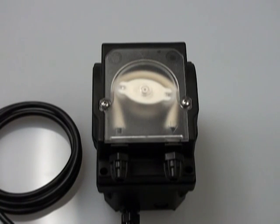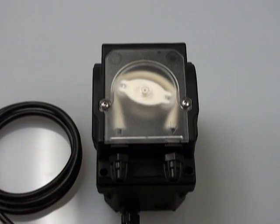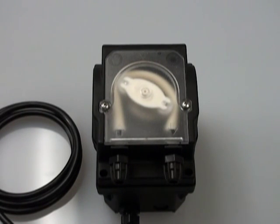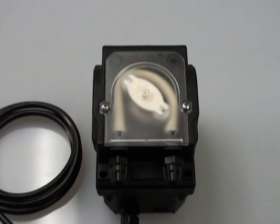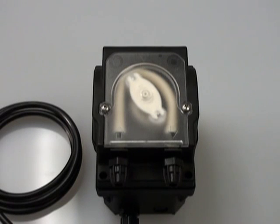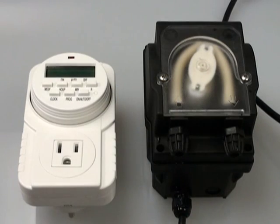Once you've been using two-part for a while, most people will end up automating their system with a pair of dosing pumps. These are precision pumps that will dose the exact same amount every day and maintain a stable environment for your aquarium. There are a few distinct advantages to using a system like this, the main one being that raising and lowering your levels ends up a simple function of how many minutes your pump is on per day.